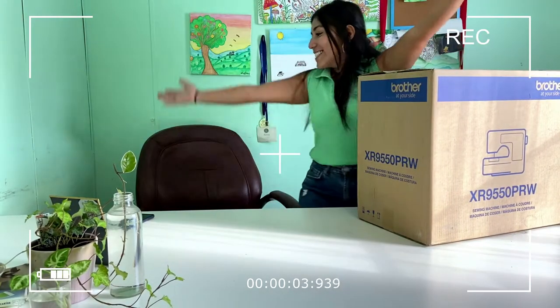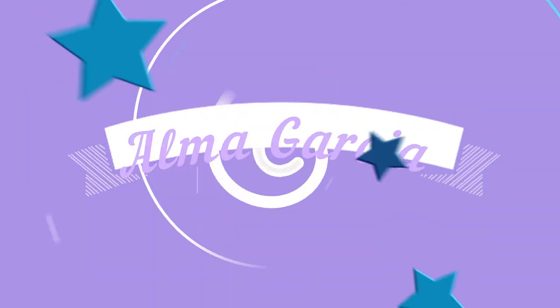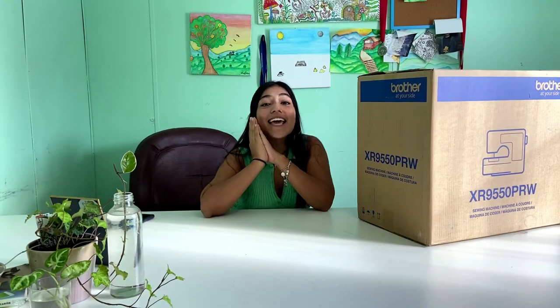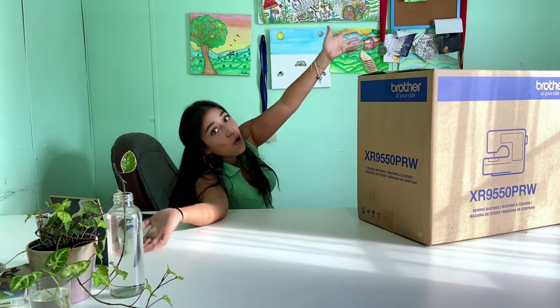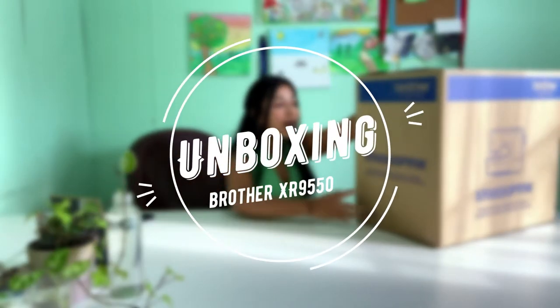Hey guys, welcome back to my channel. Thank you so much for being here. Thank you for clicking on this video and spending some time with me today. As you can see by the title of the video, we're doing an unboxing today. I haven't posted in like two years, I don't know exactly how long it's been. But I'm back, and I'm back with something different.